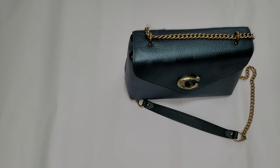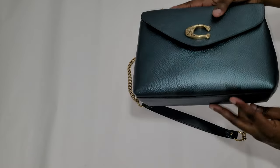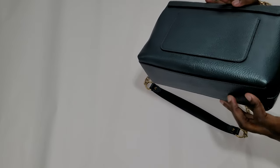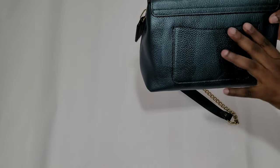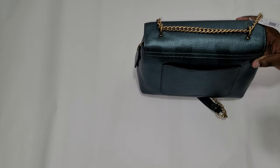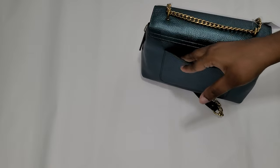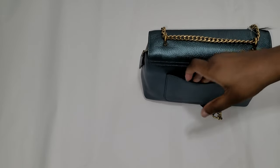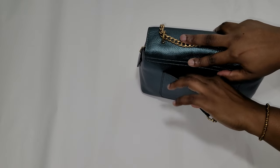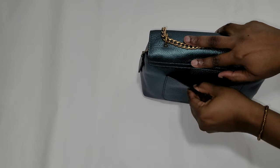The website lists this as refined pebbled leather and snake embossed leather — I'm not sure where the snake embossed part is, but it just looks like pebbled leather. It has a small sleeve pocket in the back that can't fit a phone fully, but you can put your phone in vertically or put receipts in it. It's really tight so it's more suited for receipts and small items.